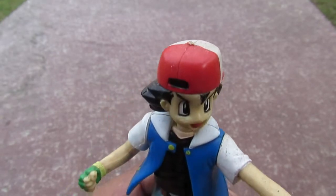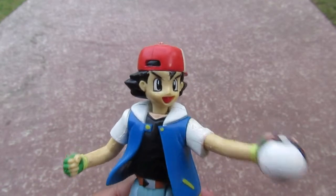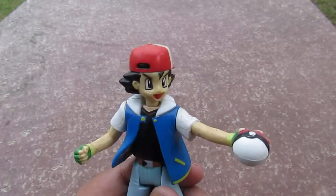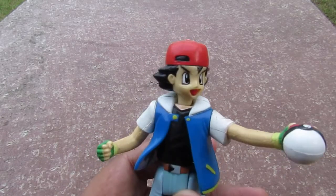I want to be the very best, to catch them is my real test, to train them is my cause. Pokemon motorcycle, gotta catch them all! Good evening YouTube, I'm back again for another video and this time we're gonna look at some Pokemon bootleg toys.